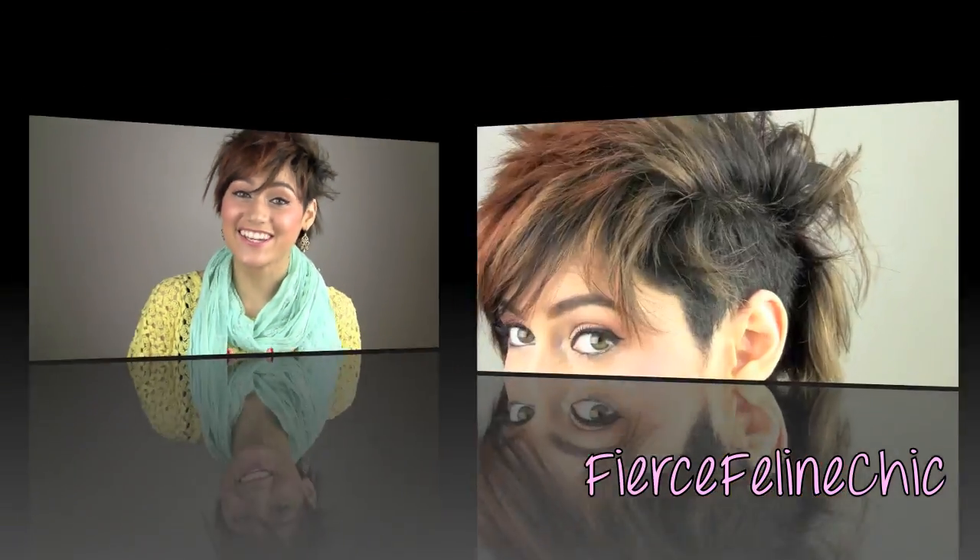I thought the best video I could do to start off my new haircut would be to show you guys all the different ways I could wear this style. When I first got my hair cut this way, I intended to just wear it in a mohawk style, but then I realized I could do several things — pinup curls, leave it wavy, do it straight, and some very fun things with it. So I'm going to get into the video and I hope you guys like it.